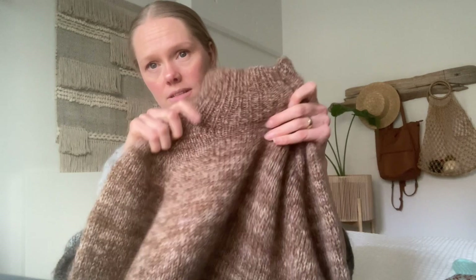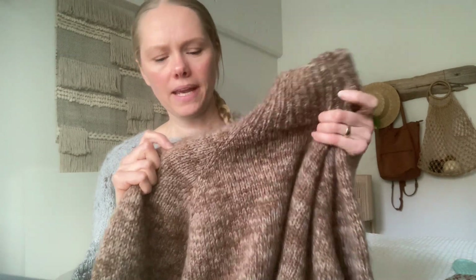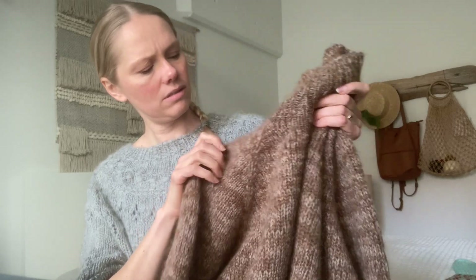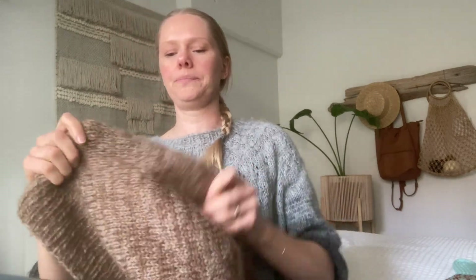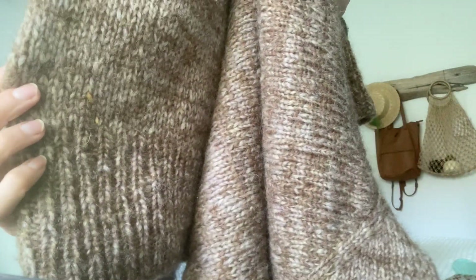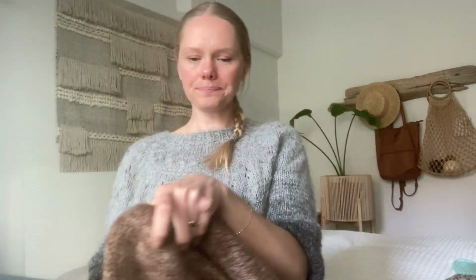I knit this with Newton yarn, which is an unspun yarn — that's the yarn she called for in the pattern, what she used in her sample. I held two colors together to give it this marled look. The chocolate brown is Menning, and then there's a light, kind of pinky-toned color called Languster, which has these little blips of yellow in it too, which are so pretty — right there you can see some yellow bits. It just kind of gives it some interest.